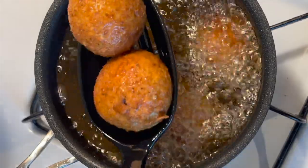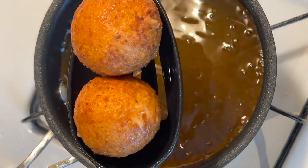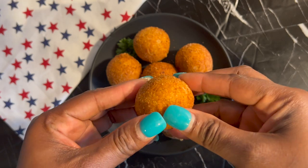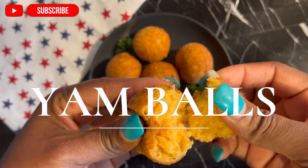Hello, welcome back to my channel. If you are new on here, this is Cuisine du Monde, a channel where we excite your taste. But today I'm going to show you all how I made this yummy and crunchy yam balls.